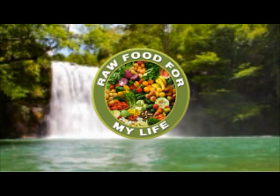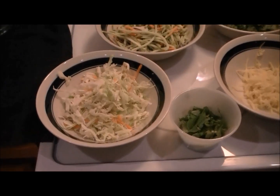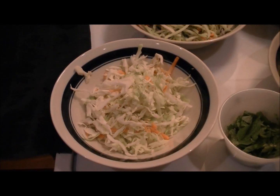Welcome to Raw Food For My Life. Hey everybody, how's it going? We're going to show you some ingredients and you guess what's for dinner tonight.